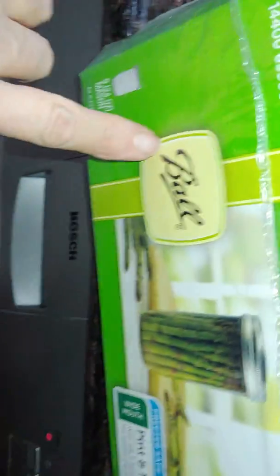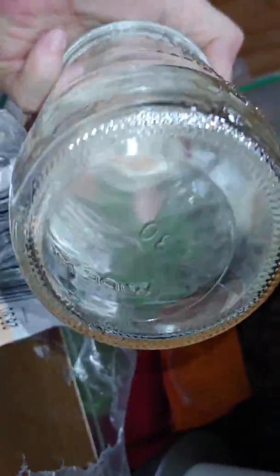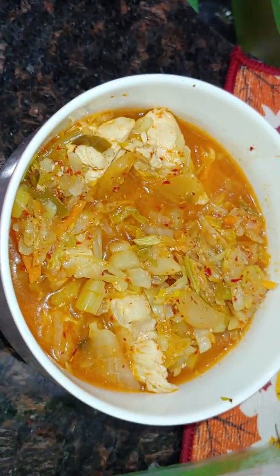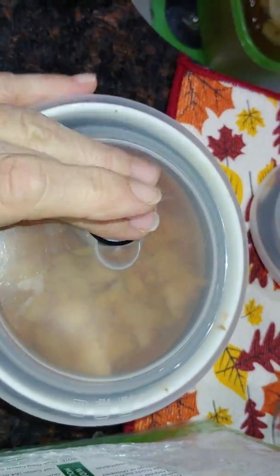There are these Ball pint-and-a-half jars. I've had them for a while but it's the first time I've ever used them for canning, and the whole bottom fell out of that one. My others — there's the egg roll in a bowl, what's left over, so that'll be a meal. It's cooled off now so I can seal that up.